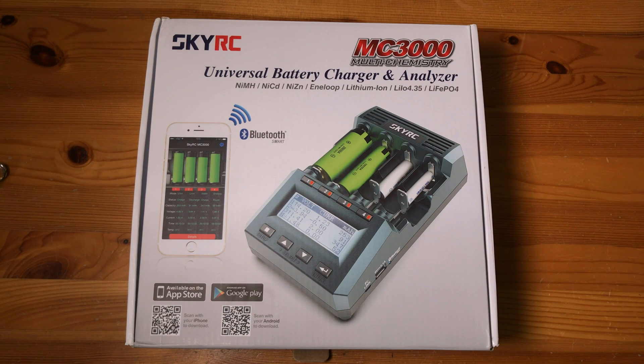Hello and welcome to another one in my series of white glove reviews. This time something that I've been after for a while: a decent battery charger.